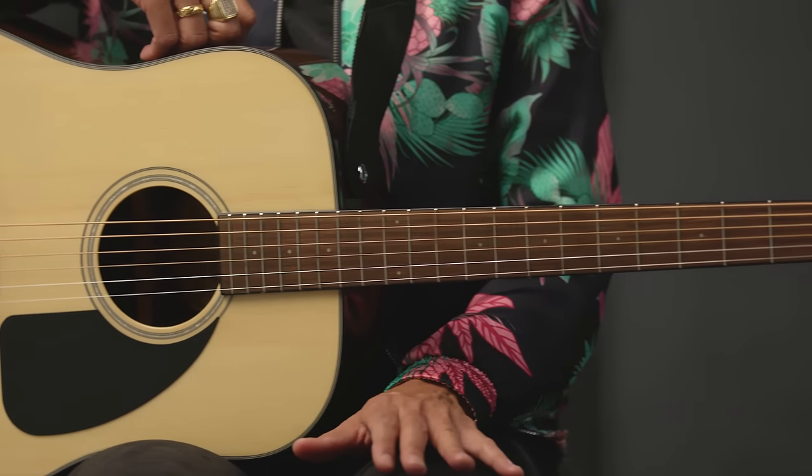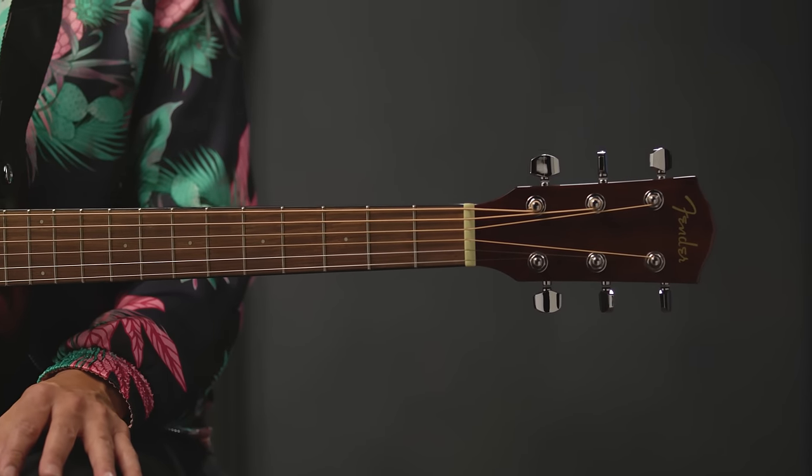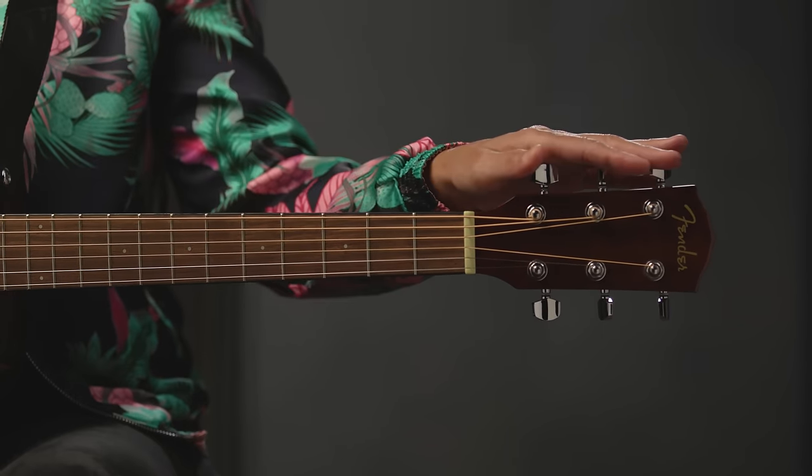The neck on this guitar is really comfortable — it feels great right out of the box. And up at the headstock, we have the standard three and three tuners. The CD60 can accommodate just about any style of music. So let's explore some of those.